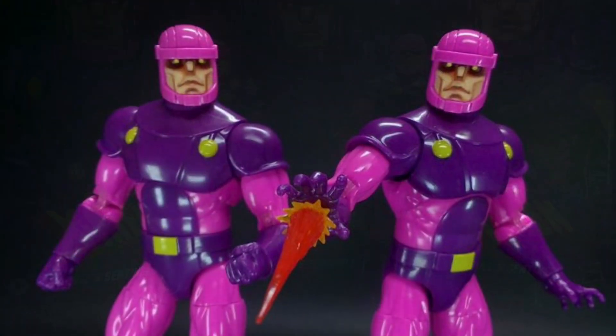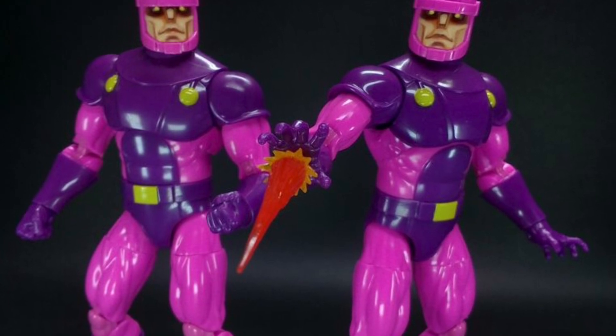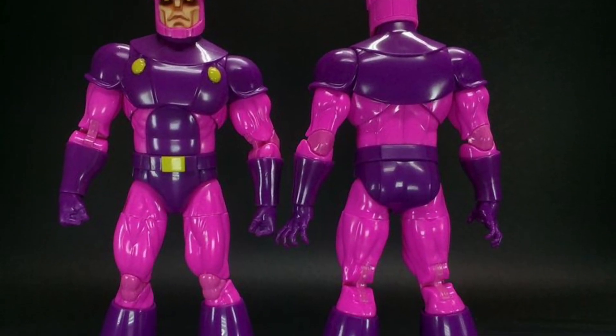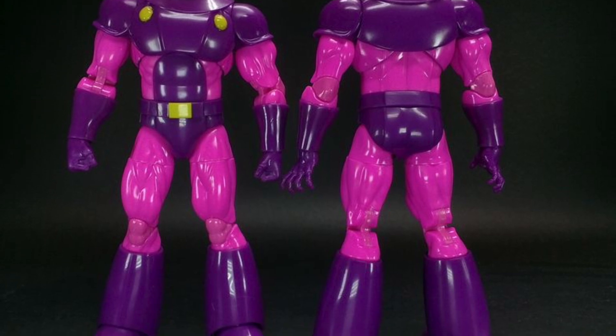I've been watching some videos and people on Instagram posting. There are a lot of mixed reviews on these, mostly towards the negative side. A lot of people are very disappointed with the articulation on these — they feel that they're cheaply made.